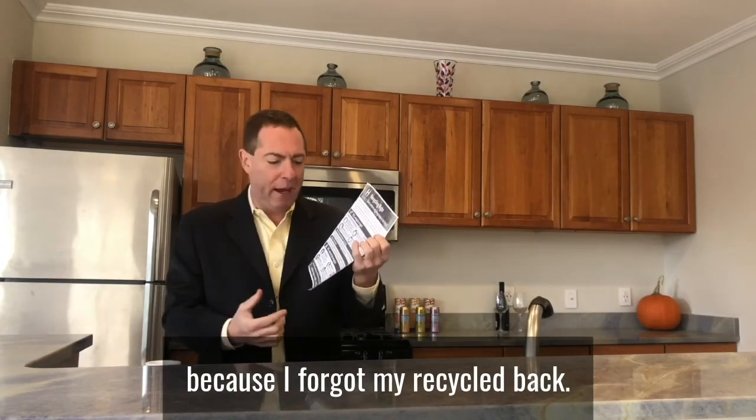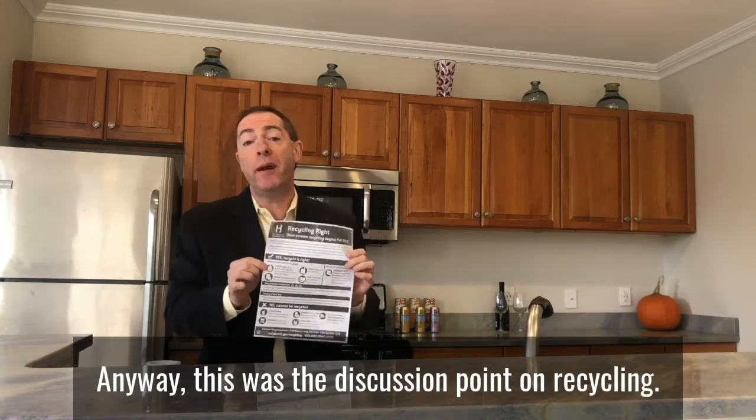Anyway, this was the discussion point on recycling.